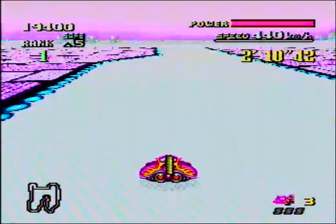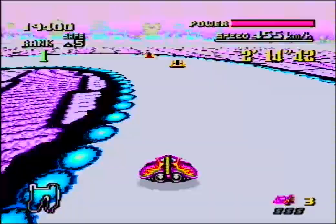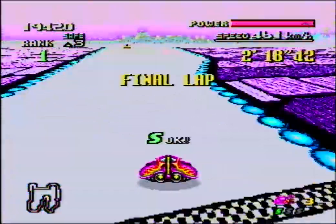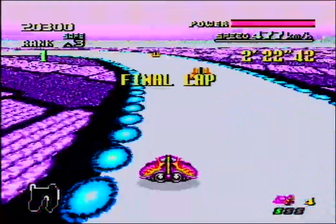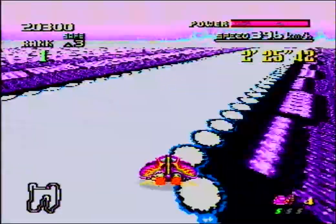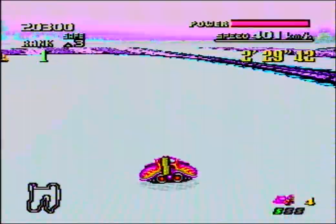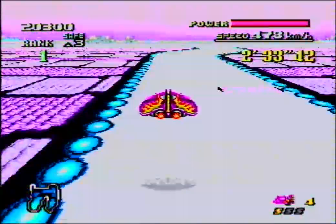Later on in the future I'm gonna make commentary on F-Zero X and F-Zero GX. F-Zero GX has a very nice story mode, so that works better for commentary. This is more like a let's mess around - I don't really know what kind of series this is. It's basically just a commentary series where I'm playing this game and having fun.